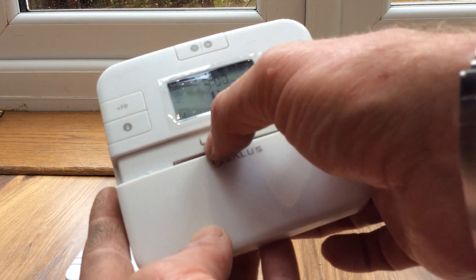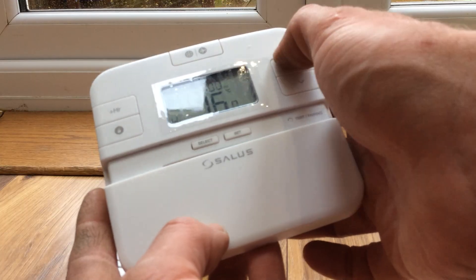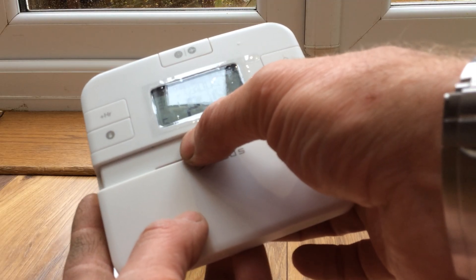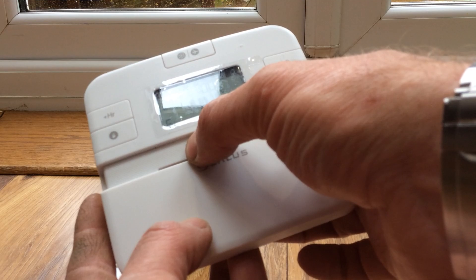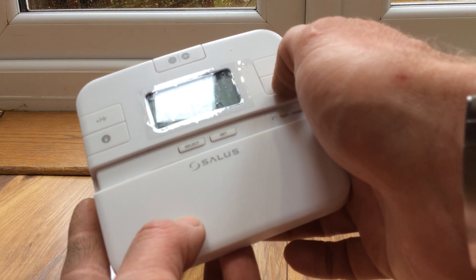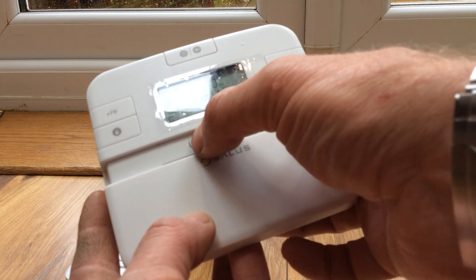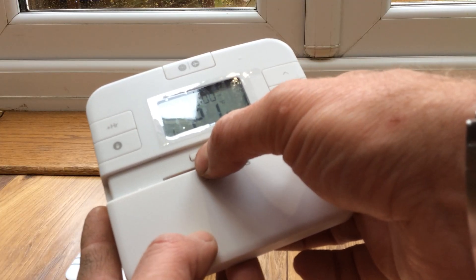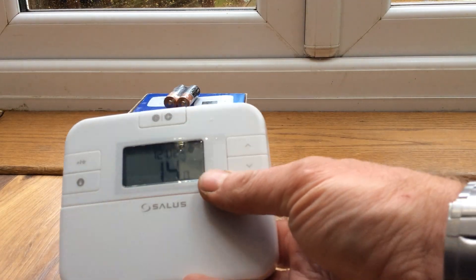The next slot is at 2 p.m. — let's change that to 4 p.m. Select, and we'll have 19 degrees — let's compromise. At 6 p.m. have another 21 degrees. Then at 10 p.m. we're going to bed — that's number six — set that down to your bedtime temperature, 14 degrees. Press set and now that is set up for the week.